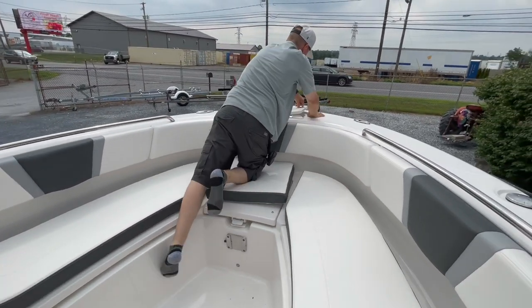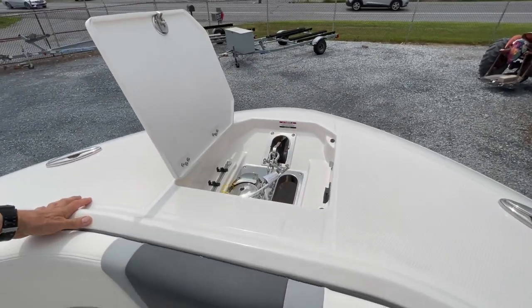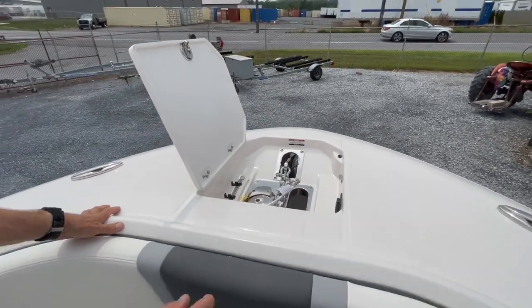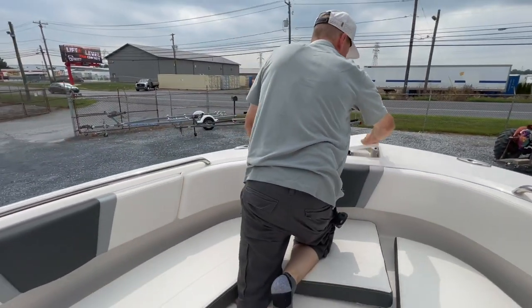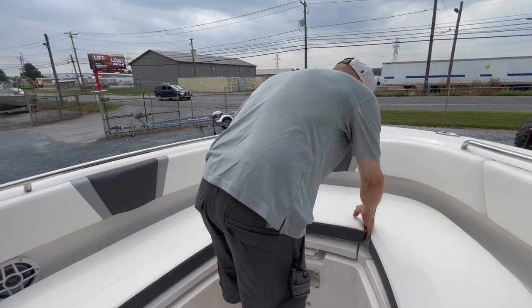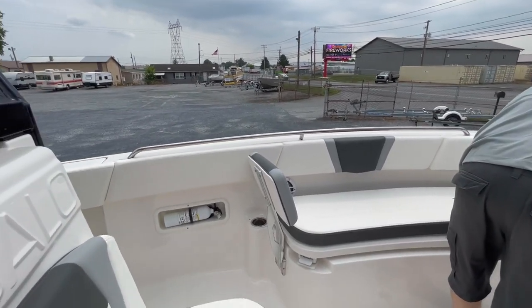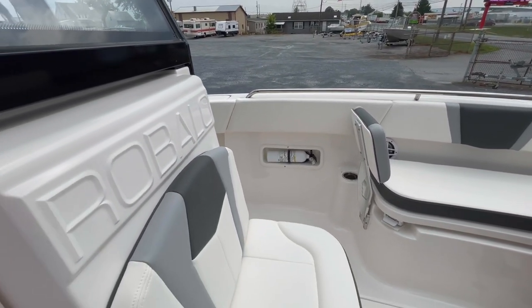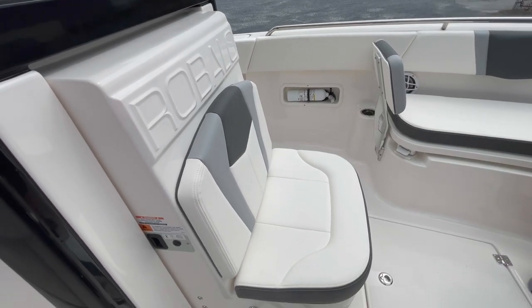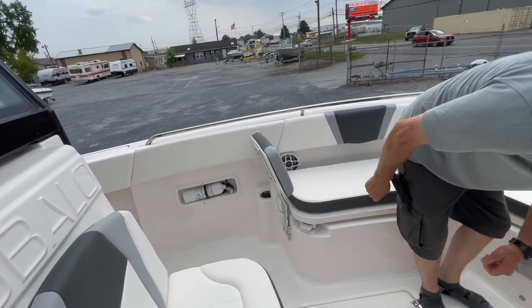Up forward — windlass, remote control. This boat is actually equipped with triple batteries. So you'll never be caught with a dead battery, and you have an auxiliary house battery so that you don't discharge the batteries that crank and run the engines. Mercury's alternator system maintains all three batteries.